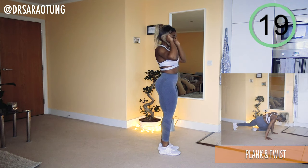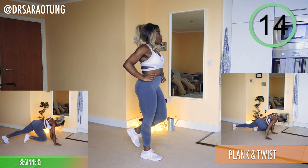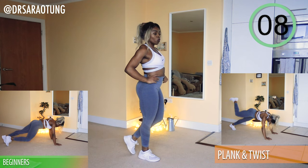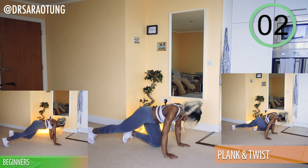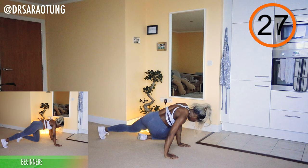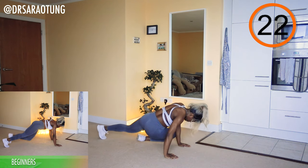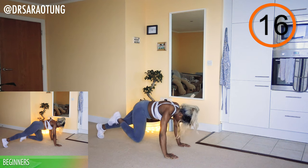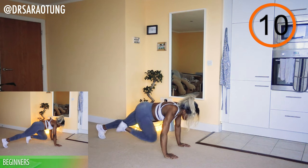And rest. Next we're going to come down onto all fours in the plank position for a plank and twist — knee coming through to the opposite elbow. Beginners are just walking through with a simple high knee. Hands below shoulders — and go. Bring your knee in front of you and to the side, getting a slight twist. As you bring that leg back, extend the leg up and back, getting a nice glute squeeze at the top.